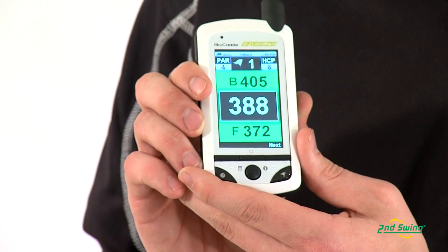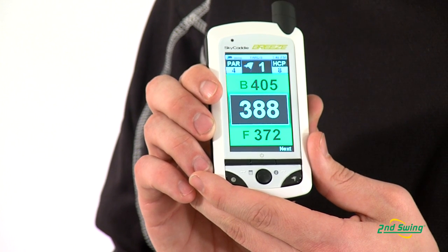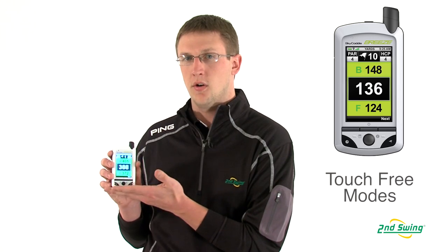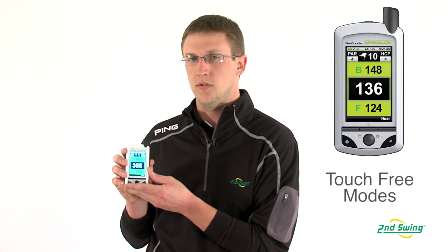If you like this unit but want to have the hole view or the overhead view of the hole, you can certainly upgrade it, or you can just keep it simple. If you go to the course on this mode, you're not going to have to touch one button. You can go from hole to hole and it's going to switch for you.